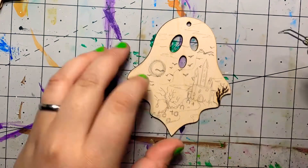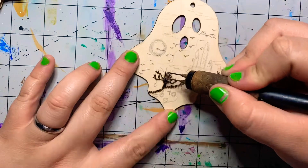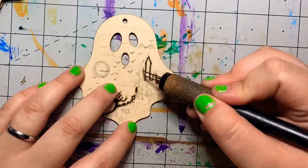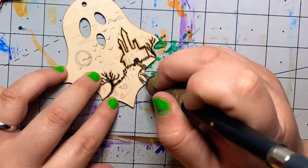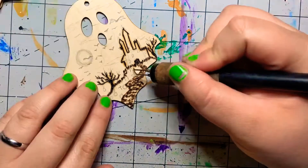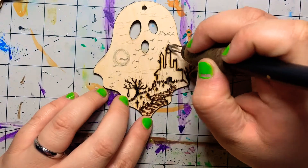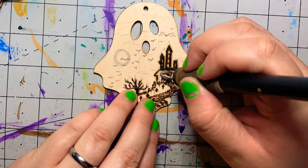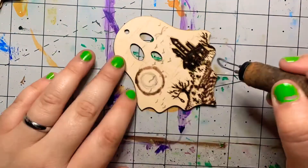I decided to try to do something close to a Beetlejuice with one of them by making it look like it's wearing a sheet with a pattern, but I don't know if I really achieved it very well because I didn't do flow lines in the pattern and it just looks very flat to me. With the cat series, I did a scenery one on one of the cats, so I figured I had to make the two sets of ornaments cohesive and do a scenery one on one of the ghosts as well.